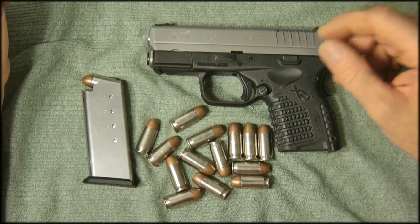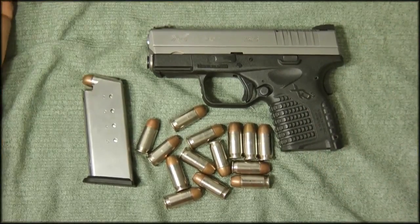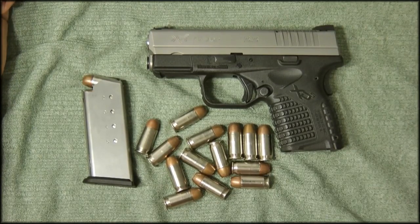Weight is a 10. Capacity I'd give a six or seven — this is the lowest of all the guns we've talked about. Even the Sig is a small gun, but this is very low capacity.